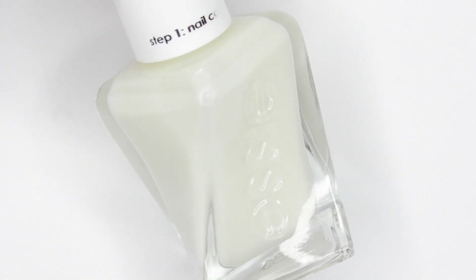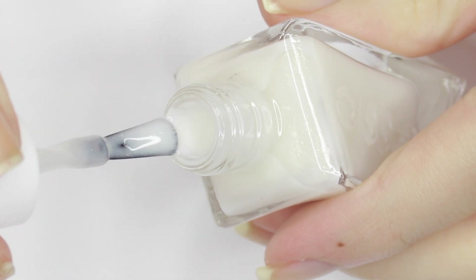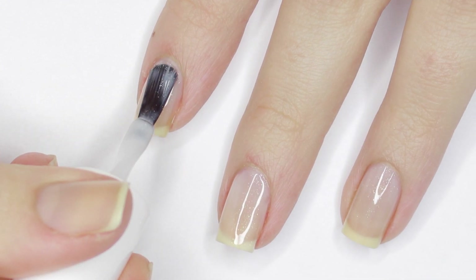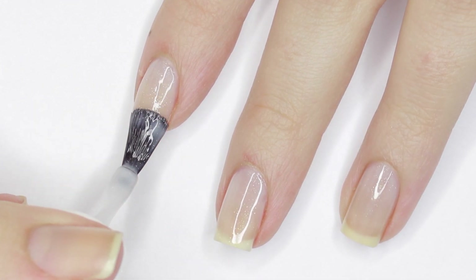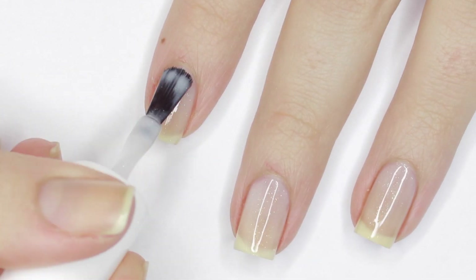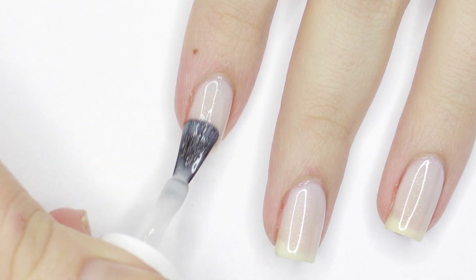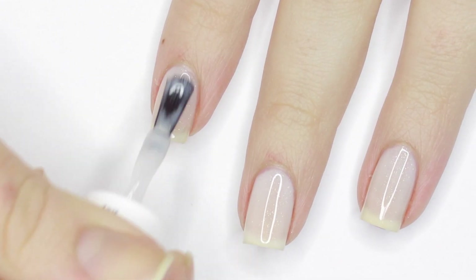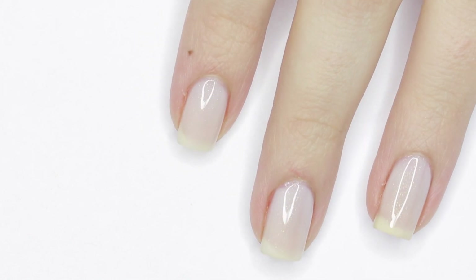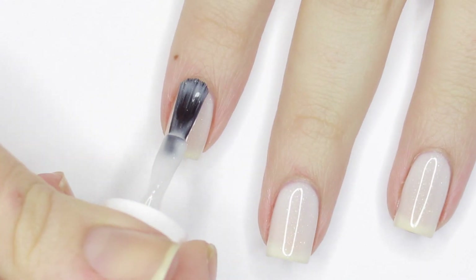First up we have Picture Perfect, which is an ivory white with golden shimmer. The first coat of this was rather streaky, and it's one of those colors that could be used as a light wash of color with one coat, or it can be built up. The formula on this one was kind of jelly-ish, so I recommend working in thin coats to minimize patchiness. The second coat added more color, but there was still a very visible nail line. However, with milky shades like this, I think that is intended, and it looks nice and elegant sometimes, but for this color it was too streaky, so I did end up doing a third coat.